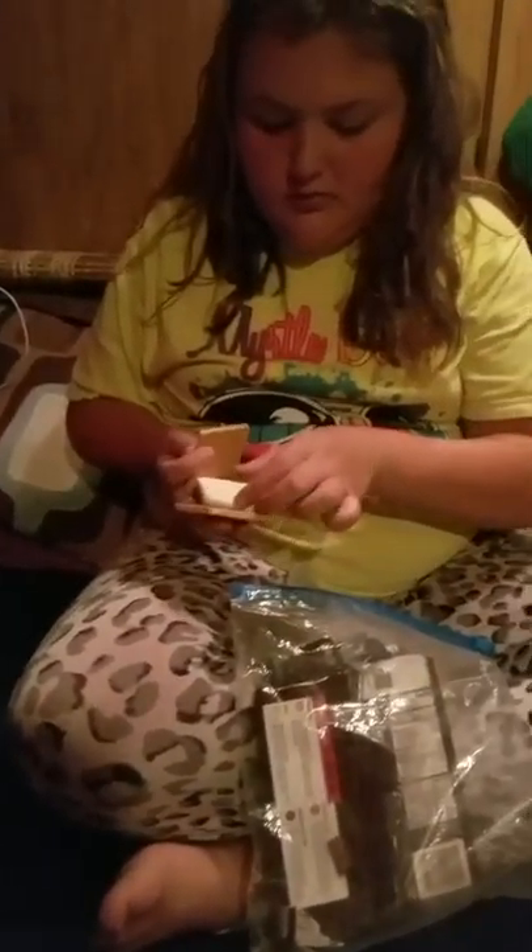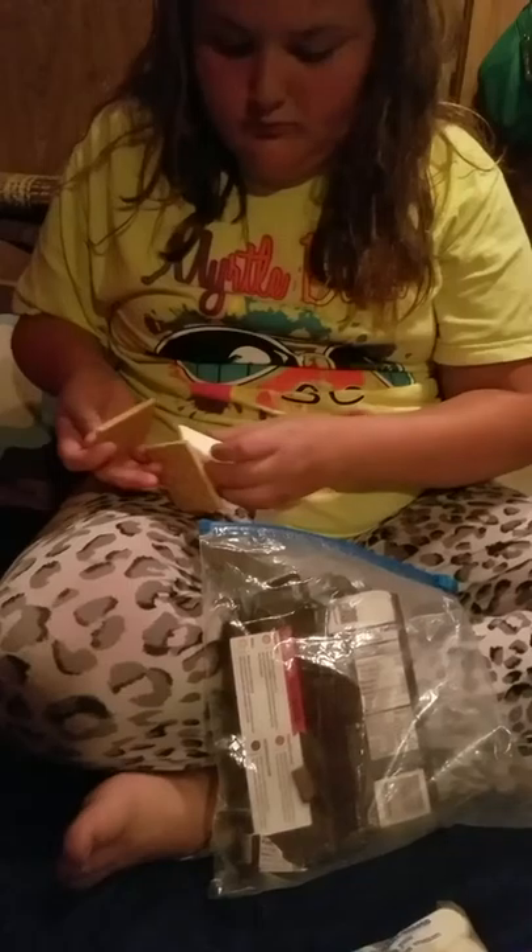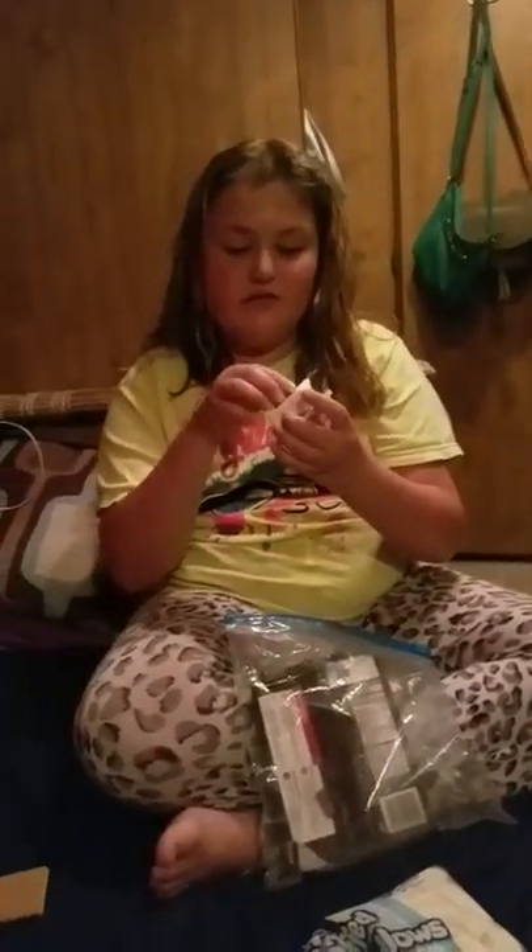You roast the marshmallow over the campfire first, and then you put the chocolate on it and need a graham cracker. We already had four of them — they are delicious, not nutritious. I'd call them yummy dummies!